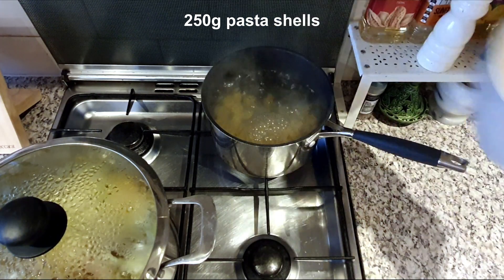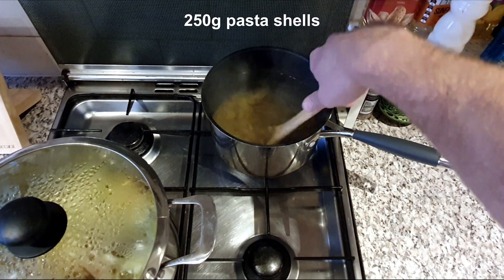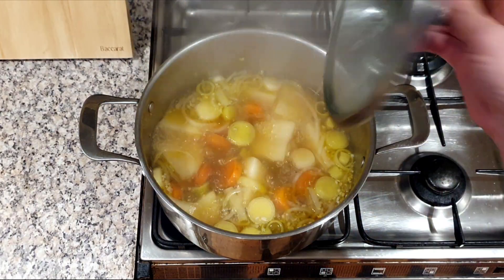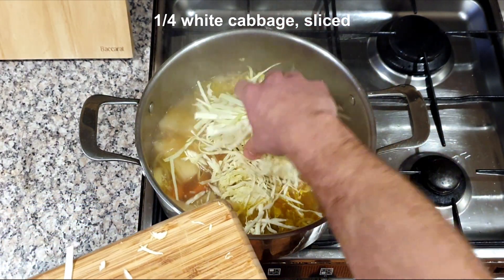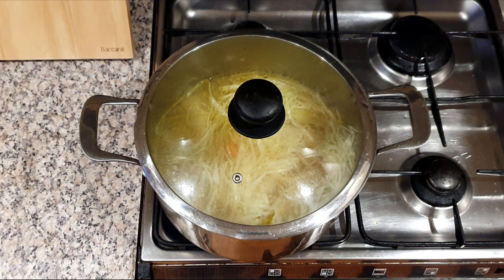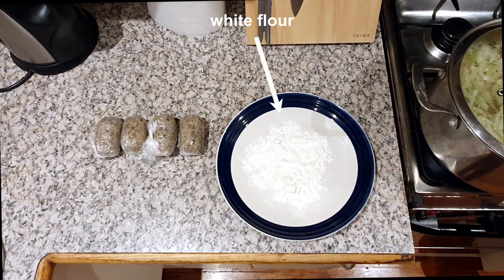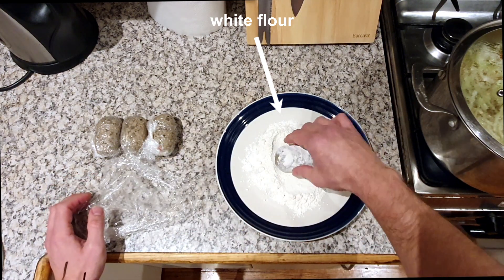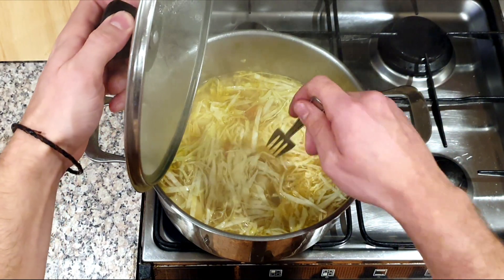While the stew is cooking, get on with the pasta. Add the shells to a pot of salted boiling water and cook until al dente. Drain the pasta and set aside for later. When the 20 minutes is up, add a quarter of a head of sliced white cabbage and cook for a further 10 minutes or until the potato is cooked through. During this time, fetch the pilotas from the fridge and roll them in plain white flour.